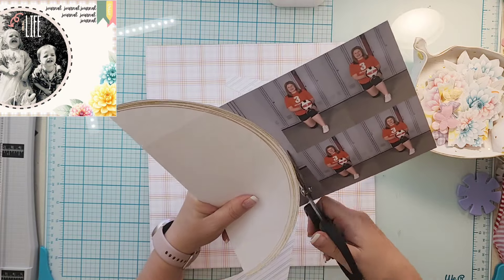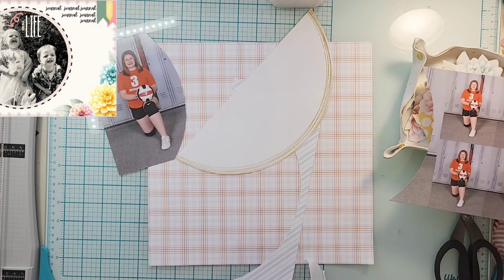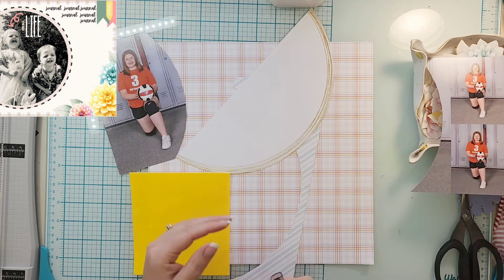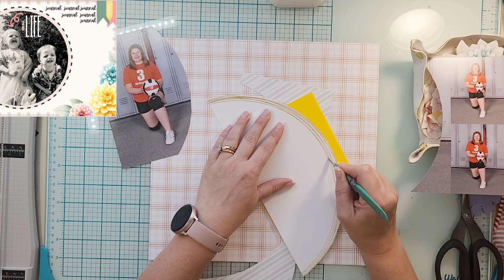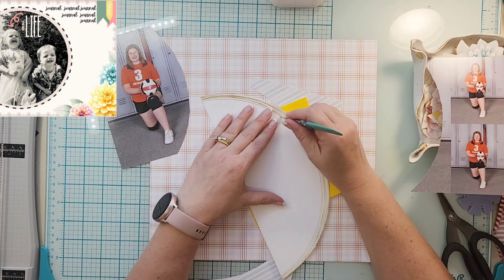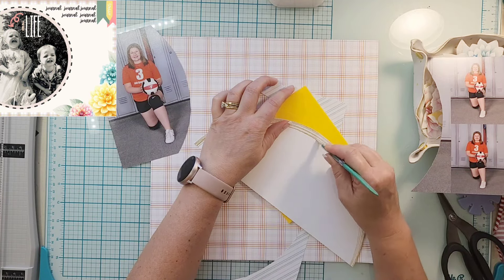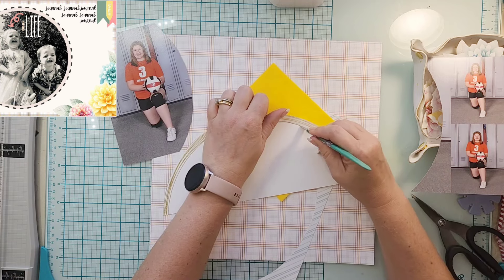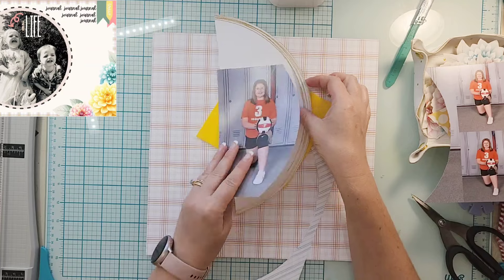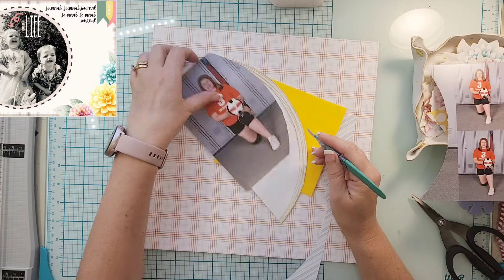The challenge was to find the biggest photo you could of an everyday moment that you wouldn't normally document, and then document real life. I pretty much only print my photos in 4x6, so that's kind of boring, so I went to see if I had any larger photos — not necessarily an everyday moment, but the story is going to be about an everyday moment I wouldn't have normally scrapbooked.